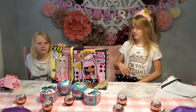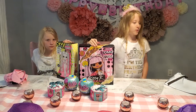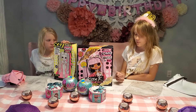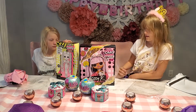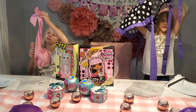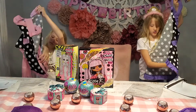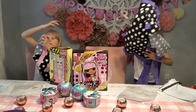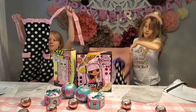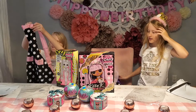Me and Willow are opening the stuff we got from the scavenger hunt. Welcome back — this is part two of my birthday. I'm Sage and that's Willow. One thing we got is an apron. Willow got a pink one, I got a purple one. And we might do a baking video with that.